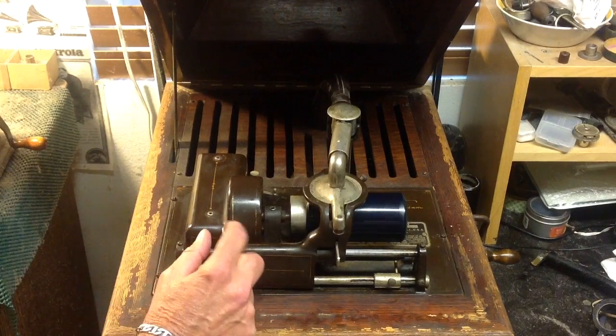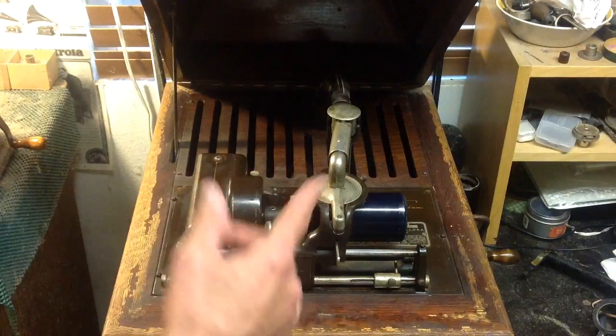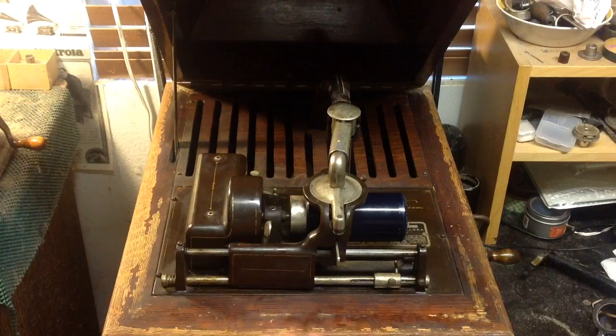It's a really interesting machine. I have to admit that. It's a very, very different kind of machine. For example, I just got the auto stop fixed.